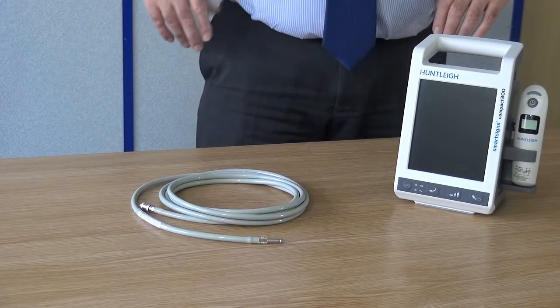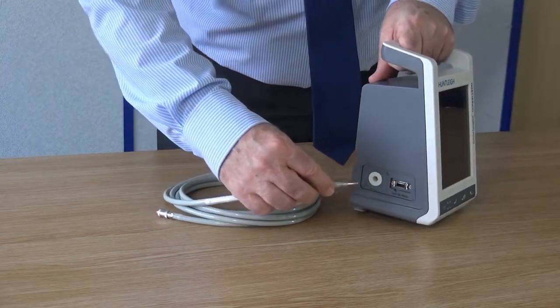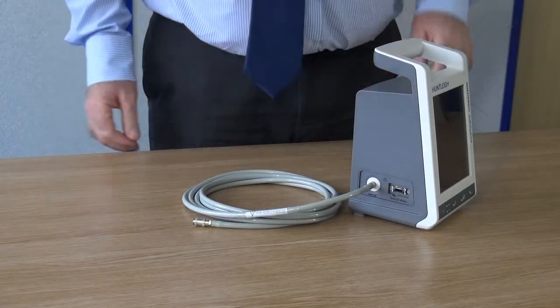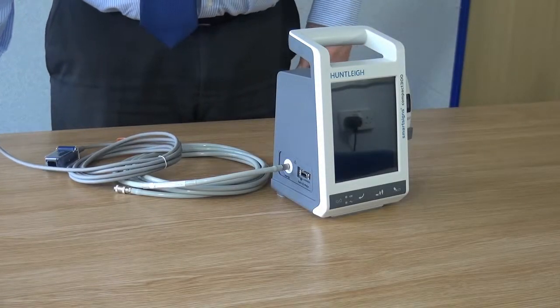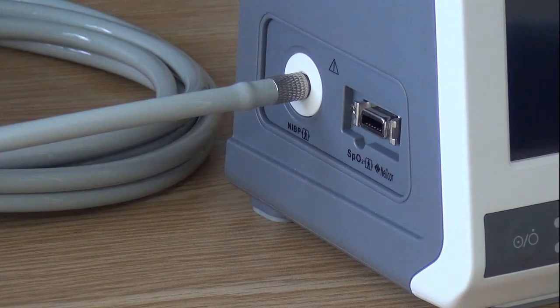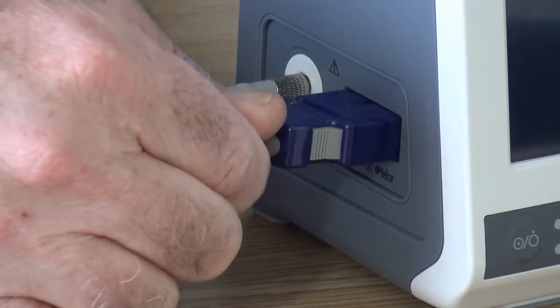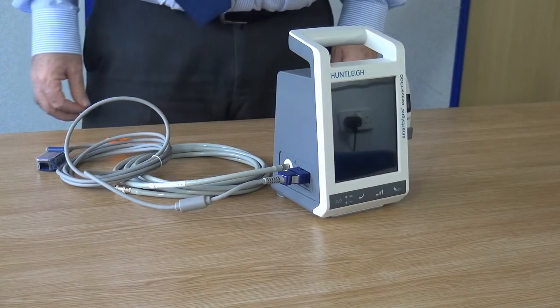The blood pressure socket is mounted on the left-hand side of the unit, marked NIBP. Push fit the hose into position. The oximetry socket is located on the left-hand side of the unit, marked SpO2. Check the polarity of the socket and offer the connector into position. Make sure the socket fits with a snap.